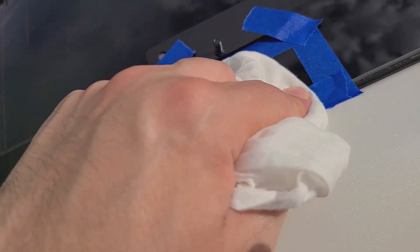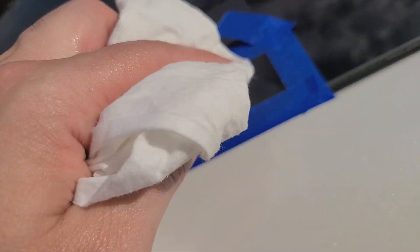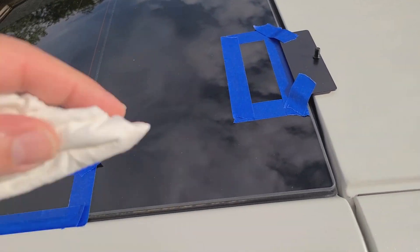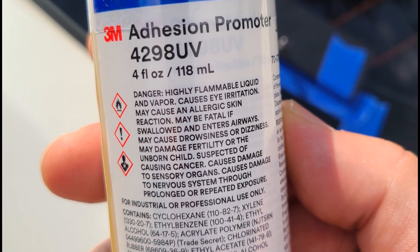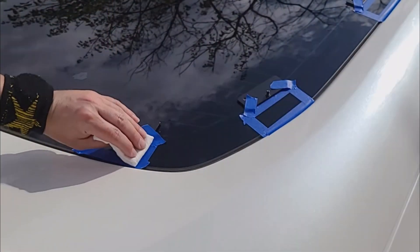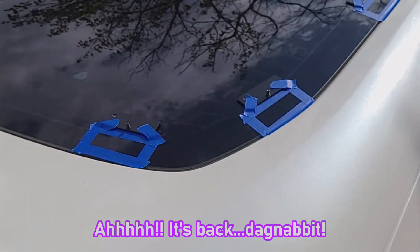Once I've got that on there, I'll put down the adhesion promoter and then stick down each of the little pieces and it should be good. Definitely don't want to drip any of it on my car or my paint, but there we go — that's a solid wipe.